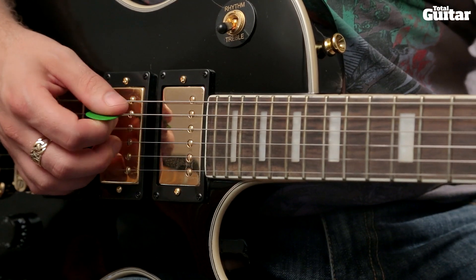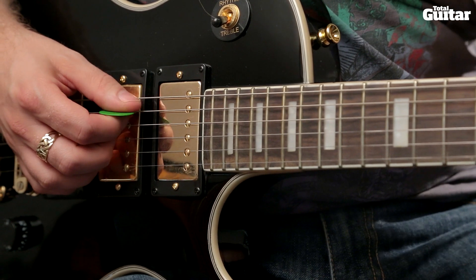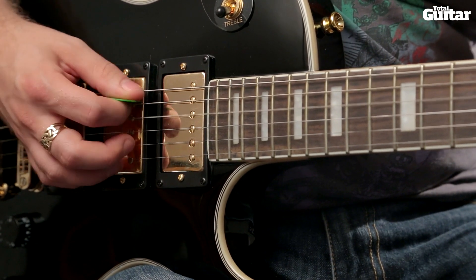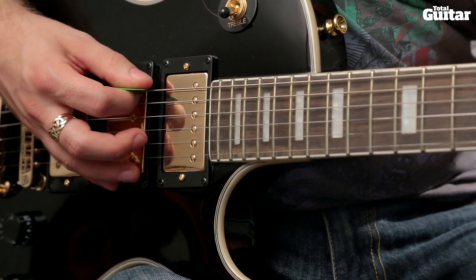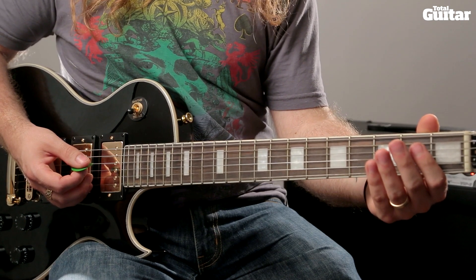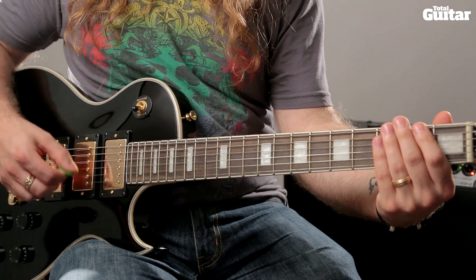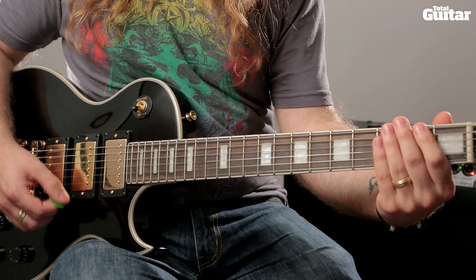Use alternate picking for the whole phrase and use light palm muting to keep each of the fretted notes short and snappy. Between the 1st and 2nd phrase there are two sets of scratch notes. Put your fretting fingers across all 6 strings and strike the 3 bass strings with a downstroke and then the 3 treble strings with a downstroke.